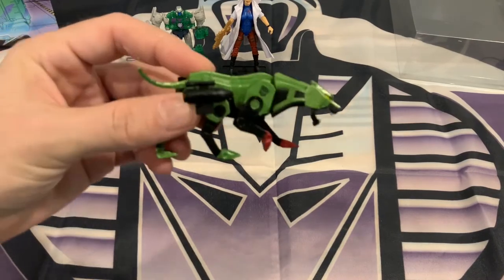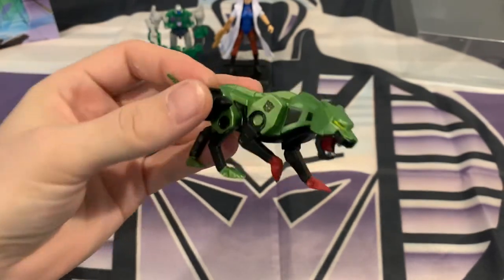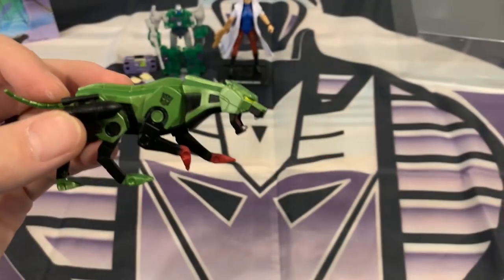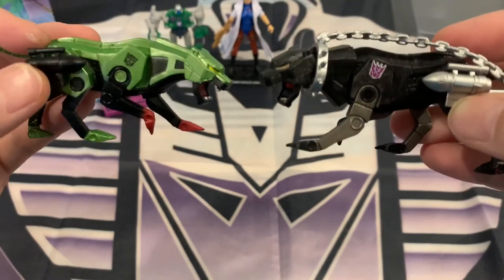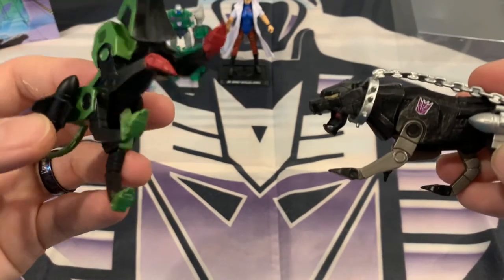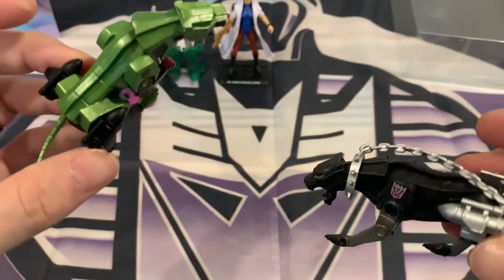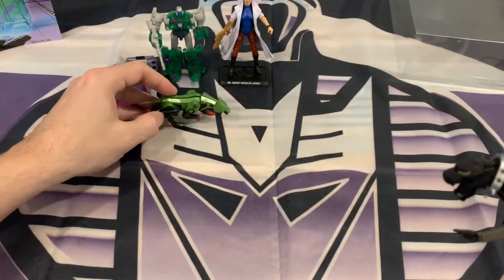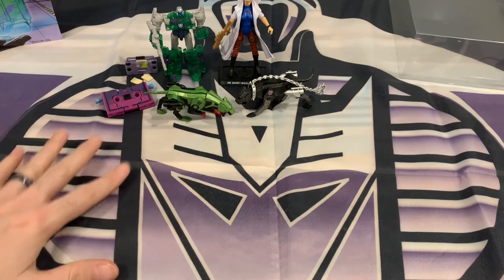Last but not least — we totally skipped over him — this is a recolored Ravage. I believe it's Ravage; however, he's got an Autobot insignia on him, compared to the Decepticon Ravage that looks more like the cartoon. He comes with a leash — he doesn't. This one's got some paint apps: red in the mouth, red on the front two paws, green on the back tube, green on the rest of his body, black missiles — compared to the original Ravage. I think he would've looked a lot better if he was green, black, and purple, and kind of matching this flag here. That would've been neat.